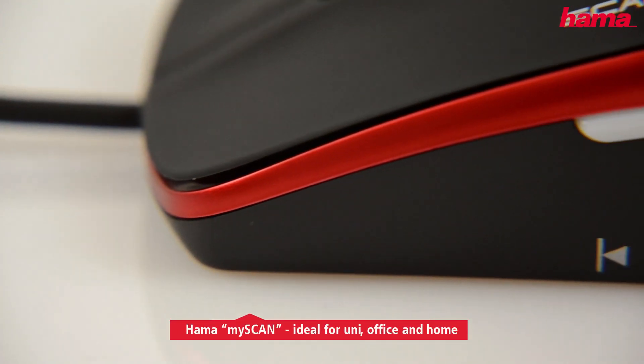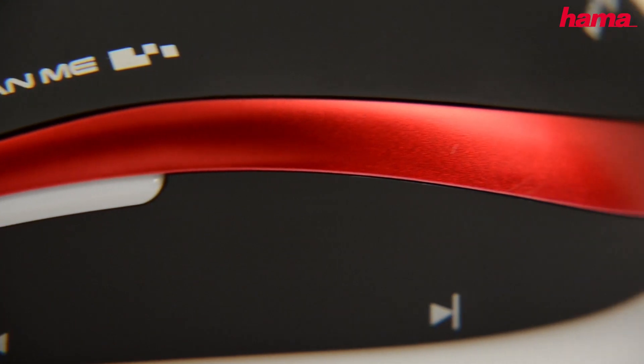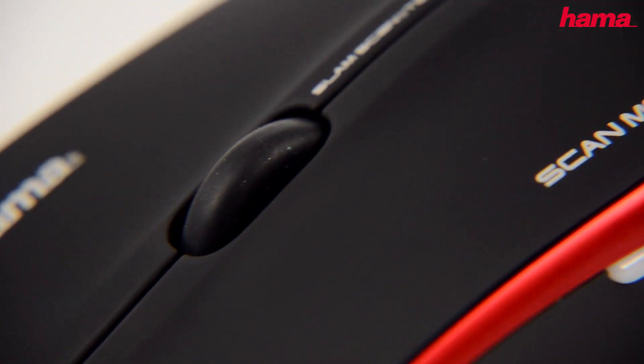The MyScan mouse revolutionizes scanning. There's no faster way to digitalize text, tables and pictures. Try it out.